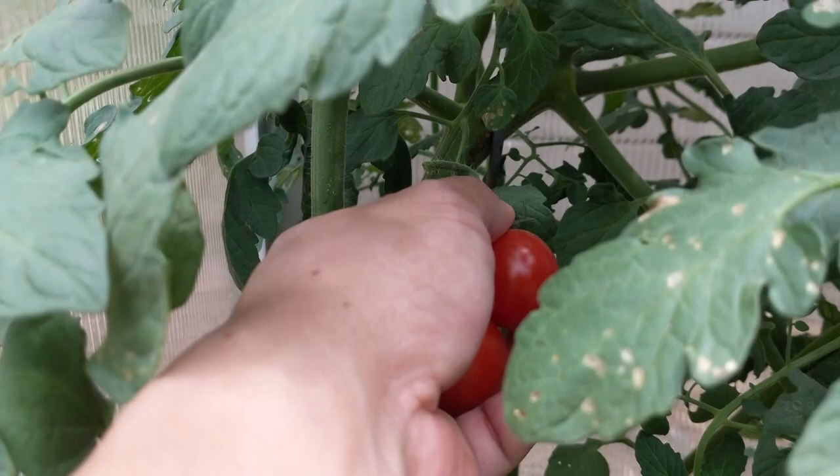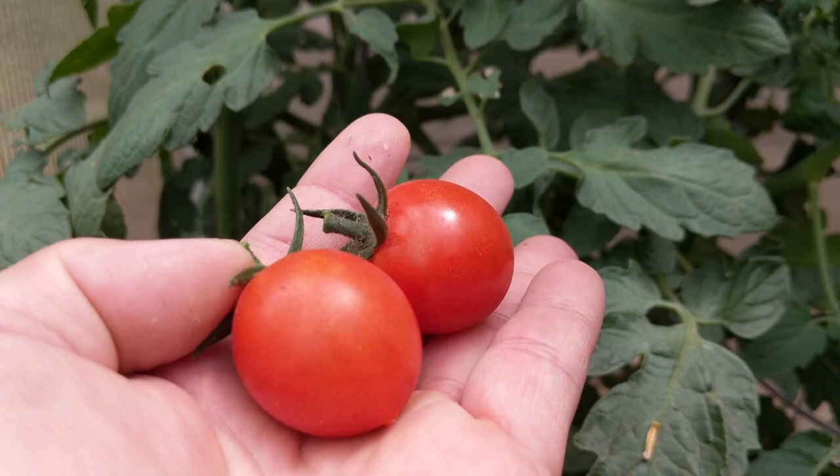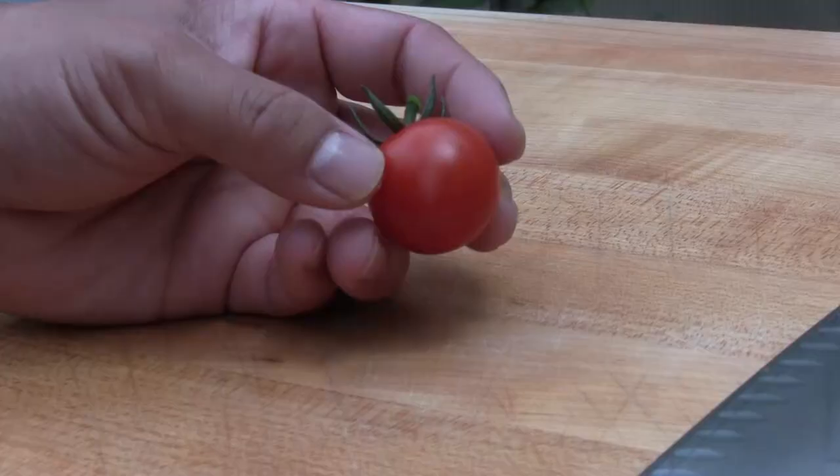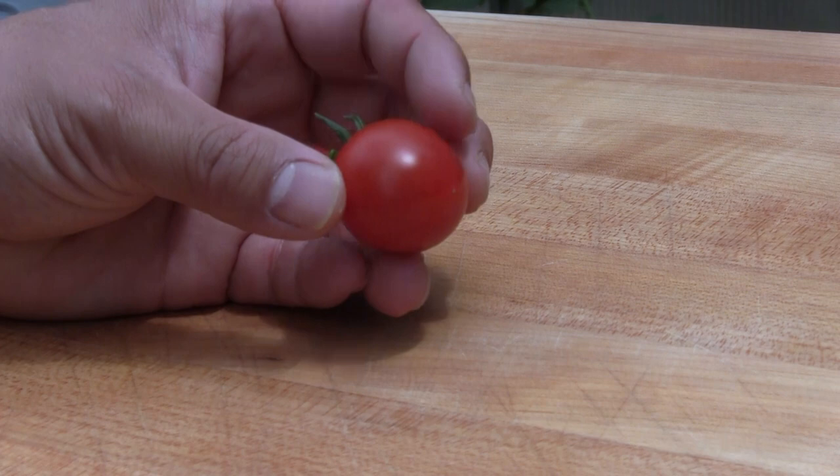They're coming off with the stem so they're gonna look really pretty. Here are a couple of tomatoes that are supposed to be really sweet. Here are the Sun Cherry Tomatoes — I think the best way to enjoy them is just to plop them in your mouth, but for our channel purposes let's look at and see how they look on the inside.